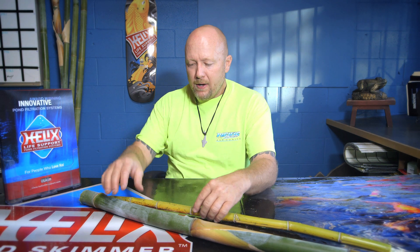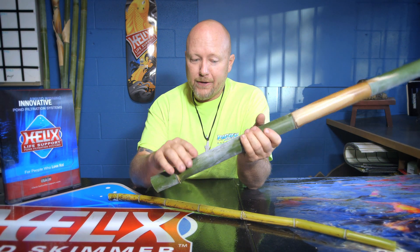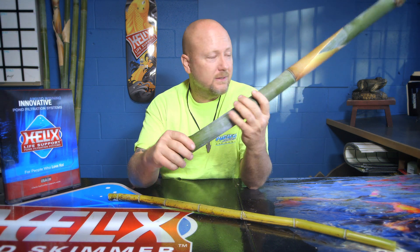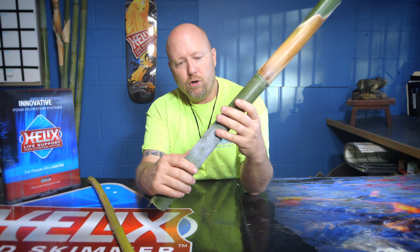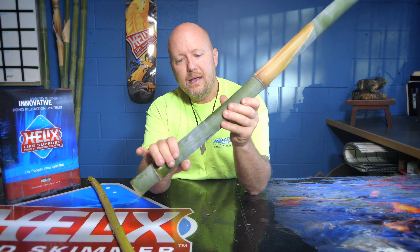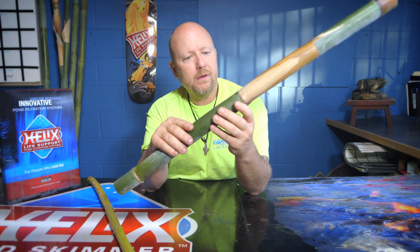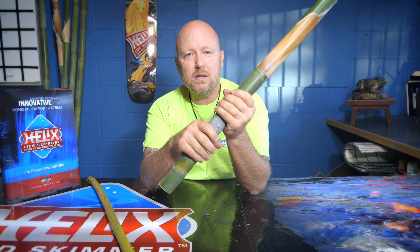Before I leave today, I want to teach you something. I don't know if this is 100% accurate, but every time I've tested it in the field and seen it at bamboo places, I found this to be true. If you have this cane right here — this is a clumper — and you run your hand around it, it's completely smooth all the way around. That is a clumping bamboo. Just by touching it, you can tell whether it's a clumper or not.